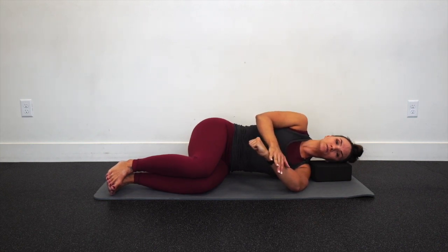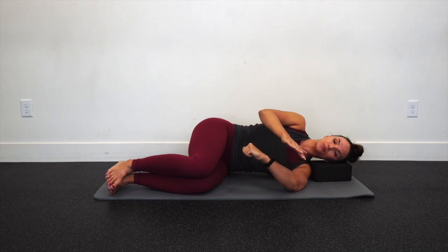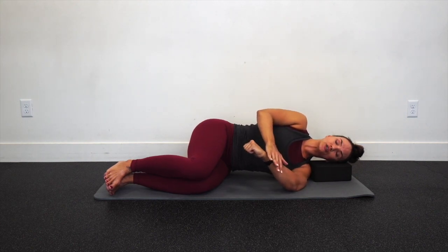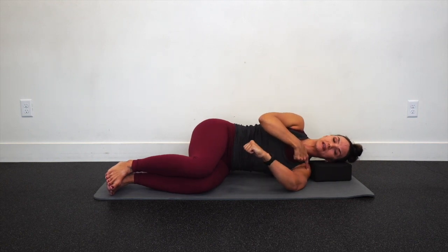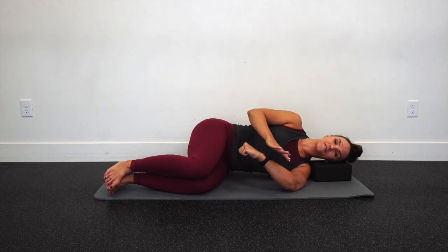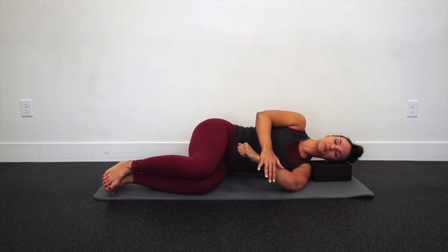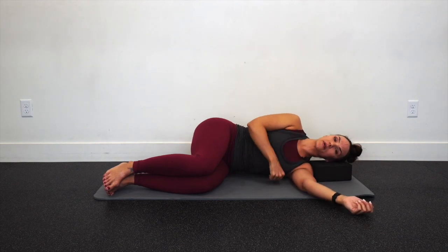Relax on one. Big breath in. Find that passive range, exhale. Start to pull your bottom arm away — imagine pulling away, getting light on that hand. Keep checking in with your shoulder; don't cheat and lean back into that bottom arm. Hold there. Pull that fist toward the floor. Five, four, three, two, one. Relax. I'm going to hang there for a moment, big breath, and then gently relax that load and pull out, then flip around to the other side.